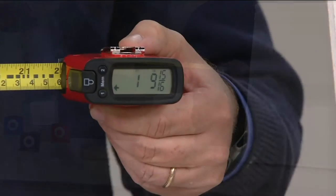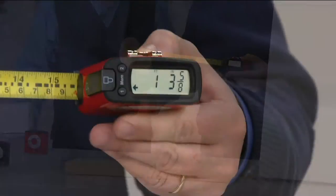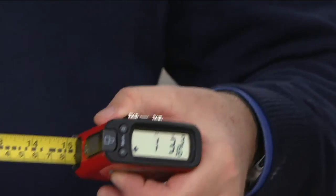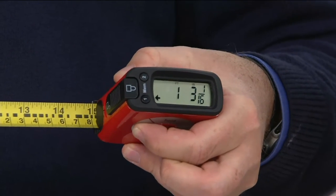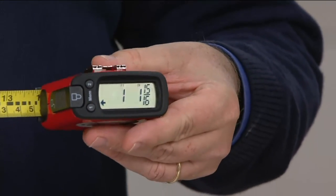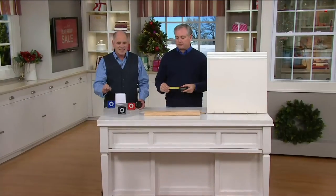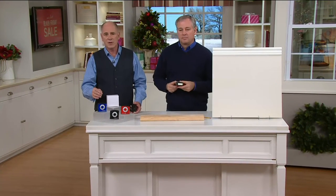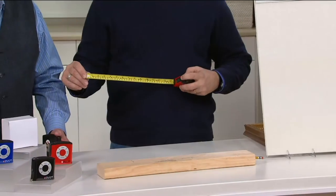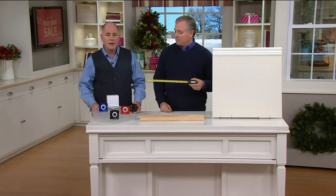The tape measure doesn't lie — it tells you exactly where you're at. You have the locking button and the inside/outside measurement toggle. We're on live TV and we've already got 7,000 people who have picked these up in the last few moments. My producer says there are a thousand people on the phone lines right now. Blue will be the first to sell out — when they're gone, they're gone.